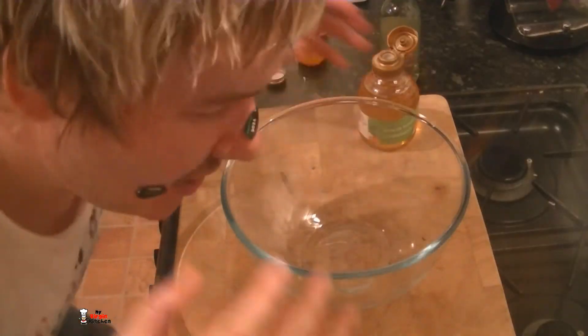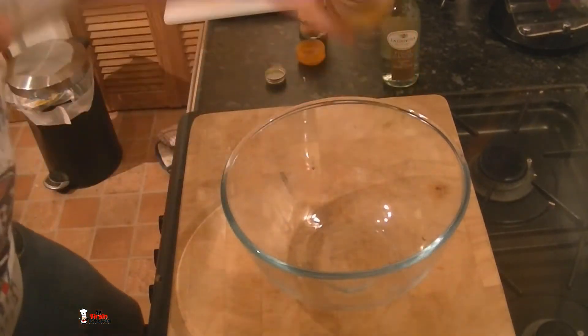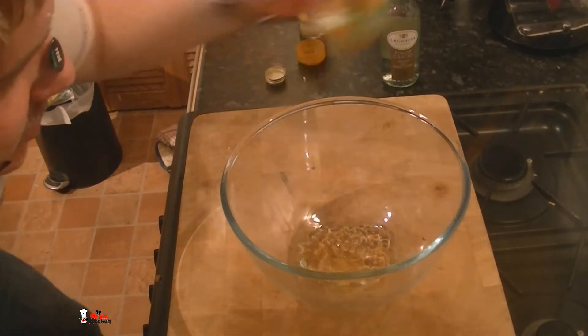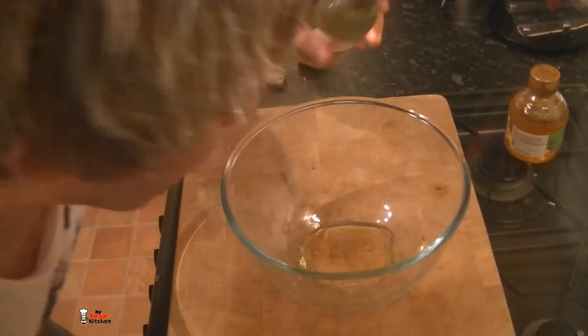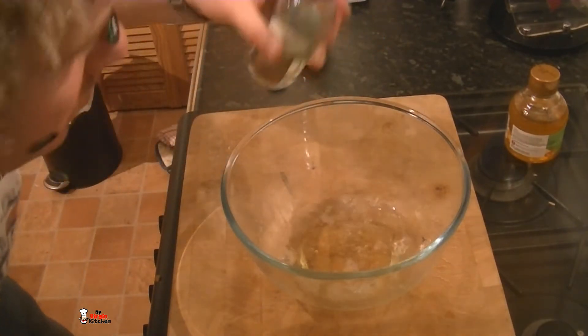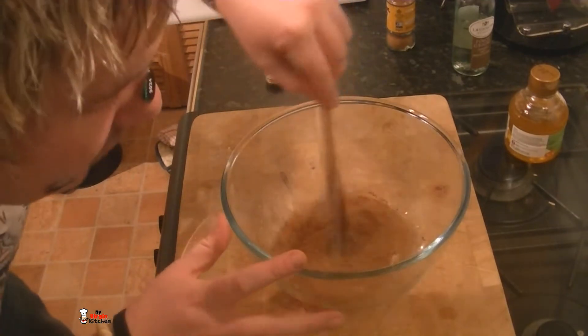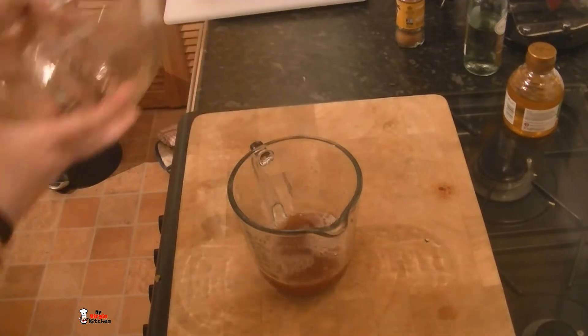While those pears are in the oven, make your sauce base. Get about a tablespoon of honey in there, about 3 tablespoons of wine, and a teaspoon of cinnamon. Just whizz it all around with a wooden spoon. Once you're happy with your mixture, pour it into a jug and then drizzle it over the pears.